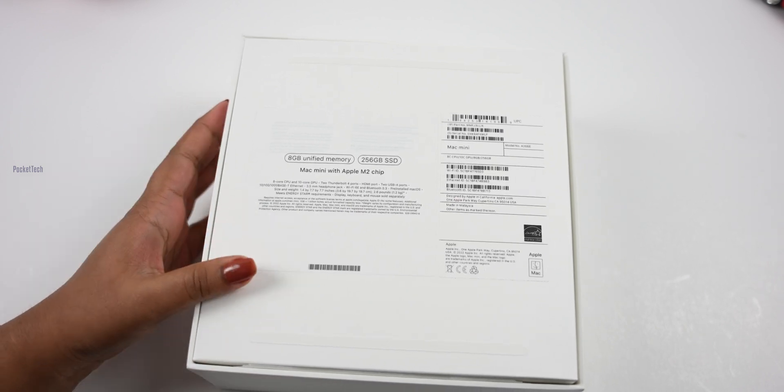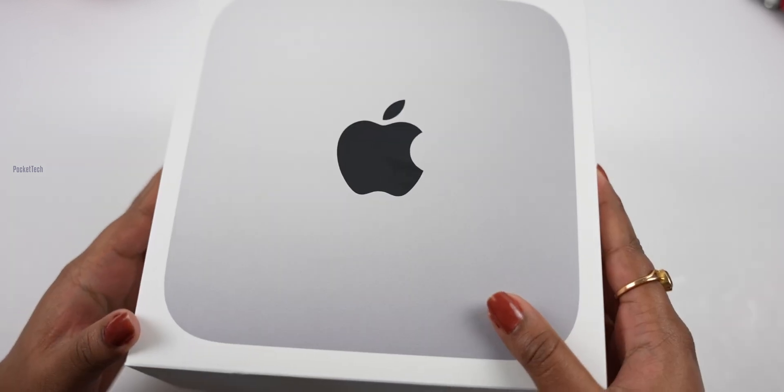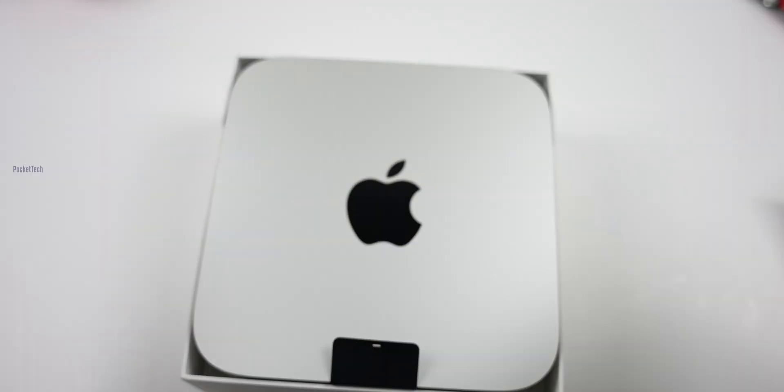Let's get started with the 8GB RAM with 256GB SSD. Let's open this. Ready? One, two, three. Ta-da!